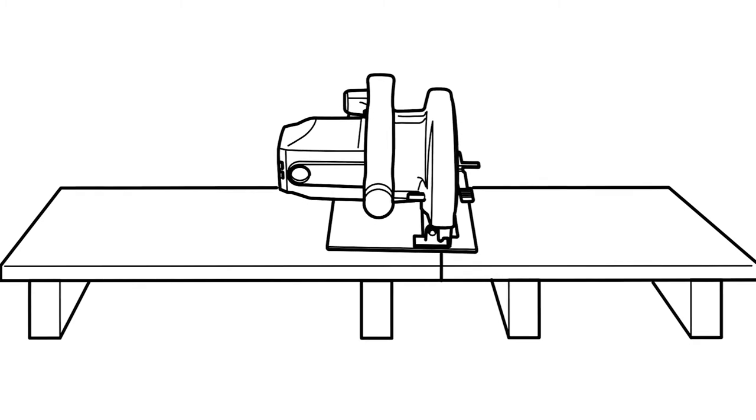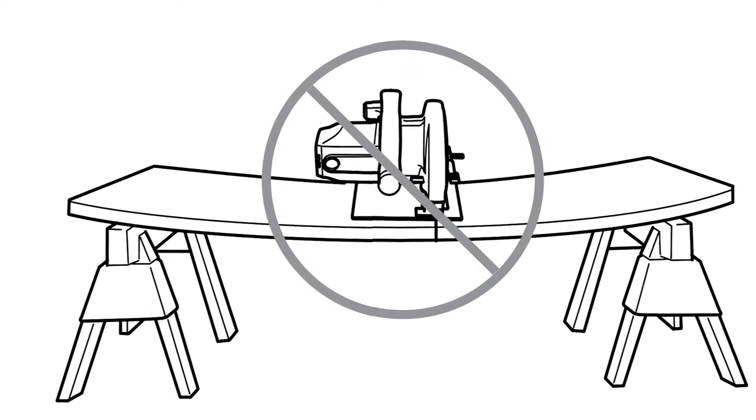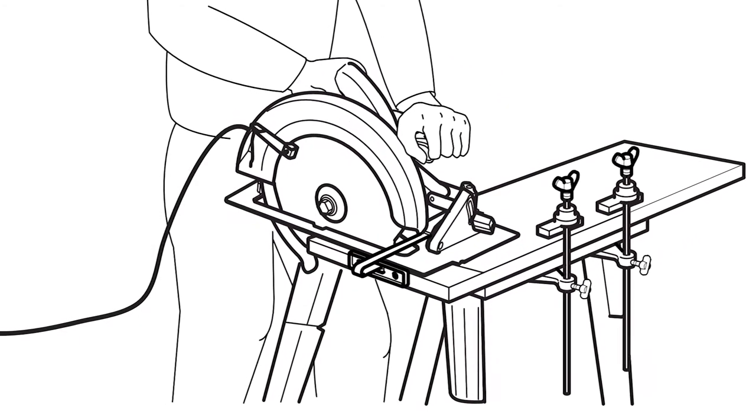To prevent sagging, support the panel near its edges and near the cut. If you're cutting using sawhorses, don't cut between them — set it up so the shorter piece will fall away.